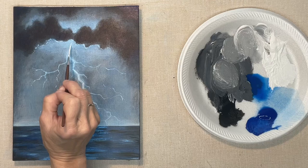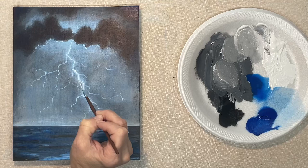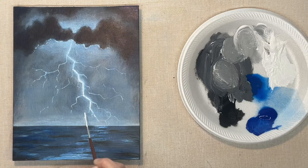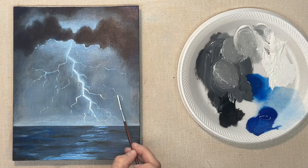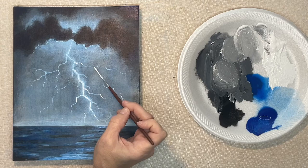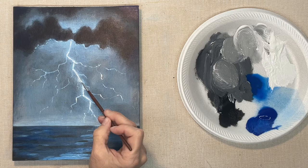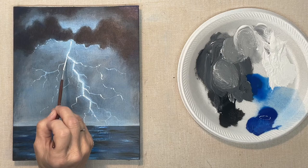Now that I've got that blue on there, I've got to come back and brighten my white again. When you're brightening the little branches, you're not going to brighten all of it — you want some of it to stay that light blue color, and then in places there are going to be little pops of white. Again, this will add to the realism of it.